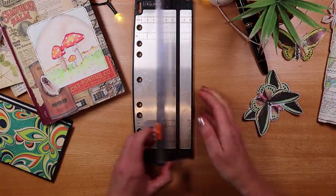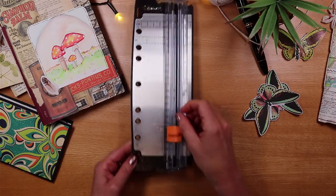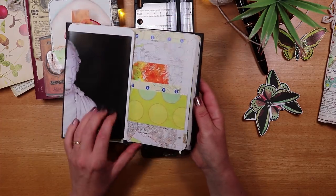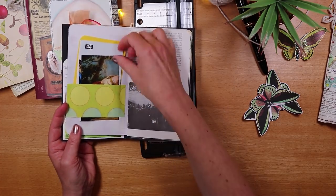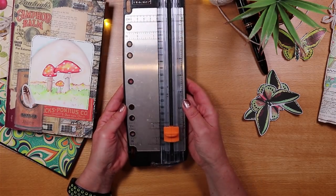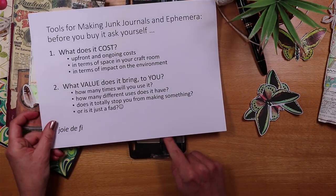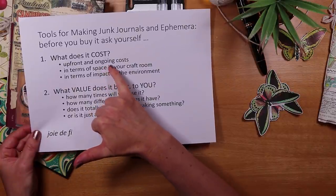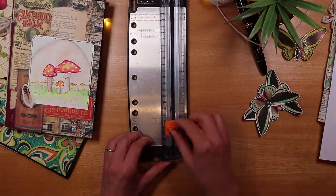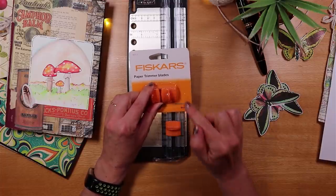I can do my trimming quite quickly because it's easy to pull up and see exactly where the cut is going to be — there's a dark line where the cut goes. That means I can be quite accurate whether trimming papers in a larger journal, a smaller journal, or little bits of ephemera that go inside. That accuracy was really the biggest selling point once I bought it.